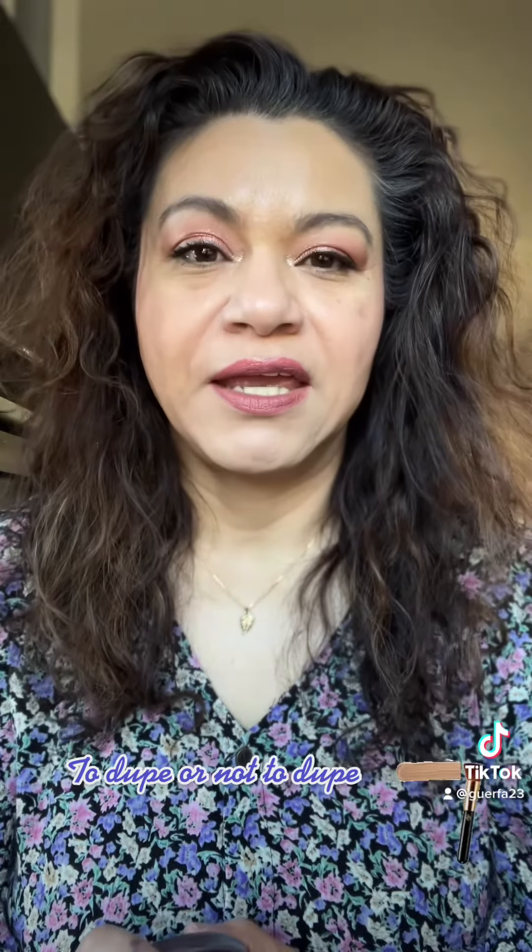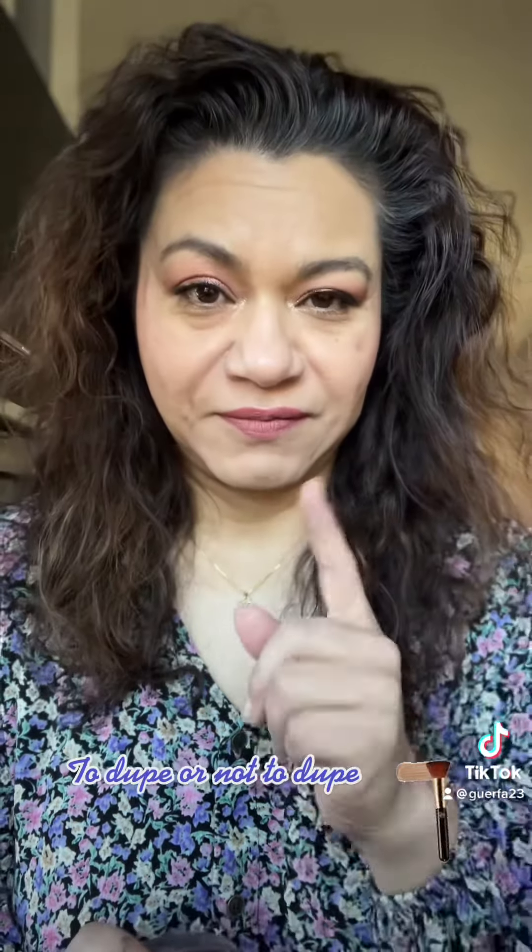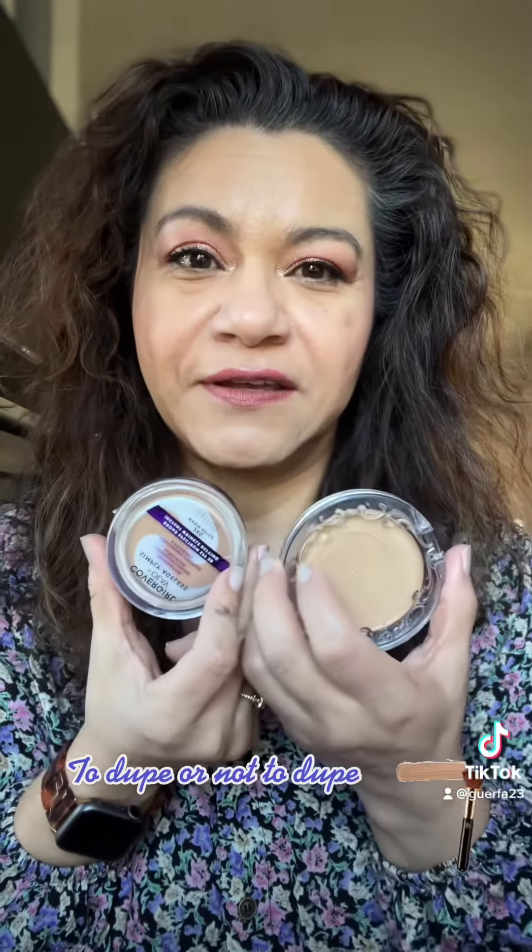I think they are close — not an exact dupe, but I think it is a great alternative. So if you're looking to spend a lot less, I think this is like $15 and this is $30, so half the price. I say give it a try. What do you got to lose? $15.